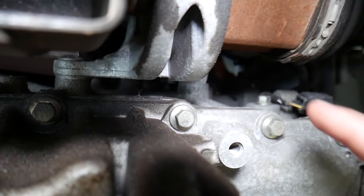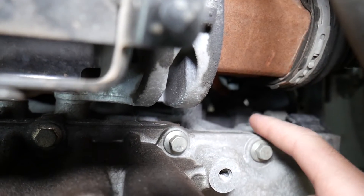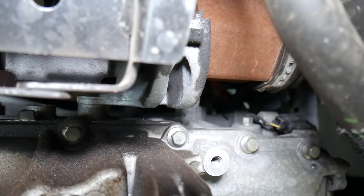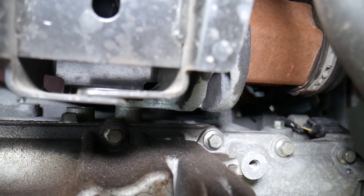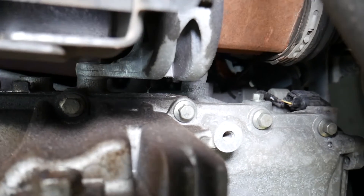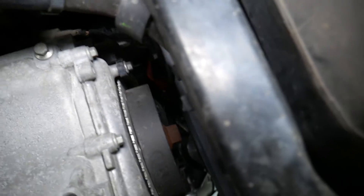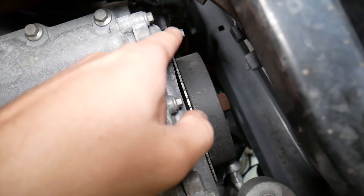I always recommend removing the spark plug on cylinder number one so you can verify that the piston on cylinder number one is all the way at the top.